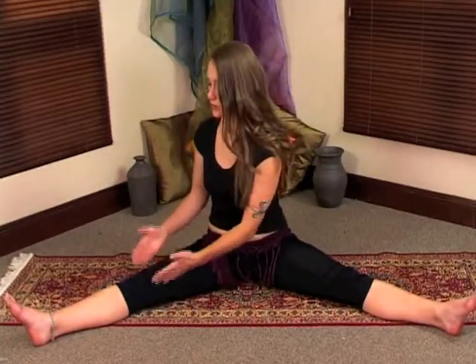Release out of the movement and change sides. You're going to move diagonally over your opposite knee and take the movement down.